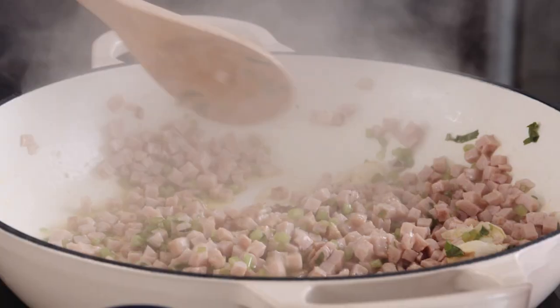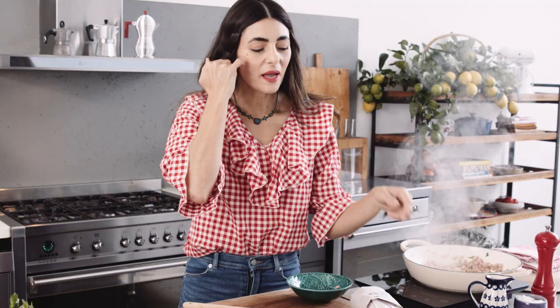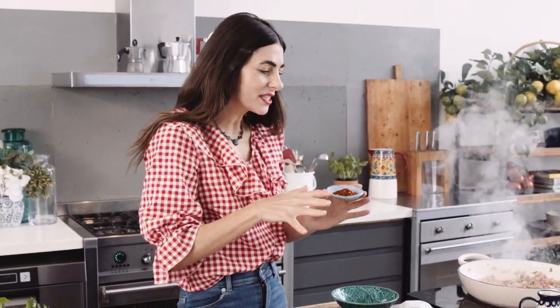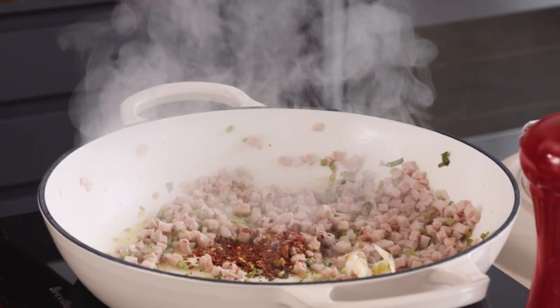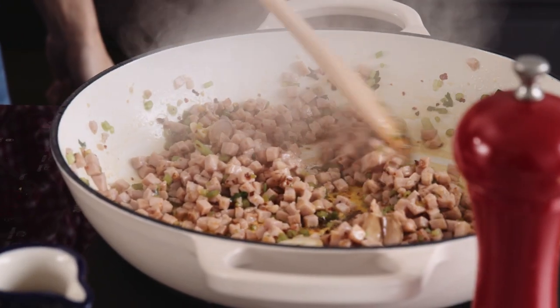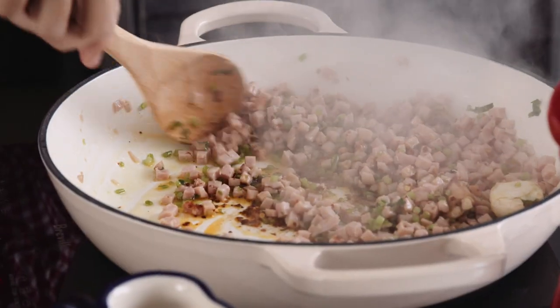I've got some garlic in the skin — smelling really fragrant. Of course I promised arrabbiata, and arrabbiata in Italian means angry, and angry means chili — as much as you can handle. This is chili powder which is quite spicy, so you know how much you need. It's smelling beautiful — the bacon, the garlic, and now the heat from the chili.